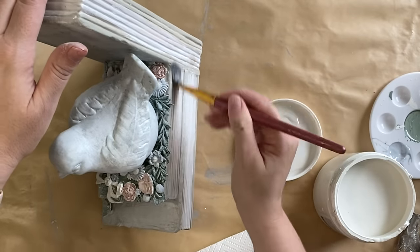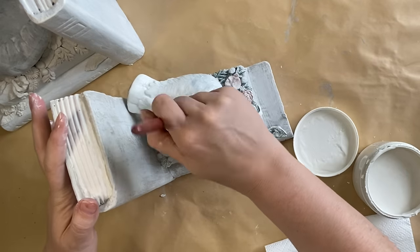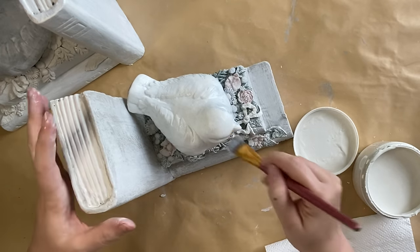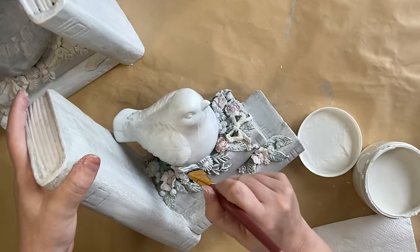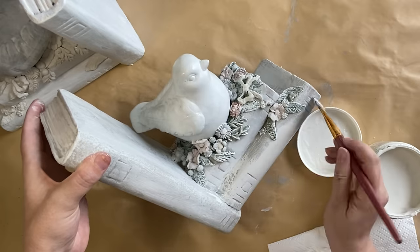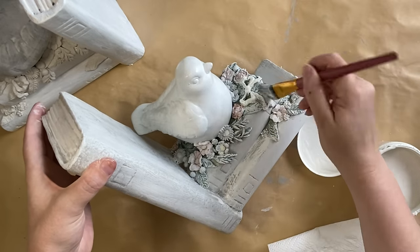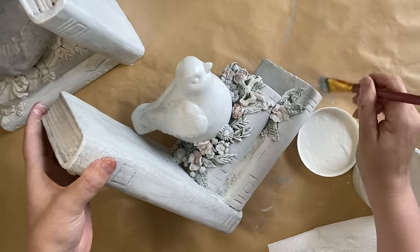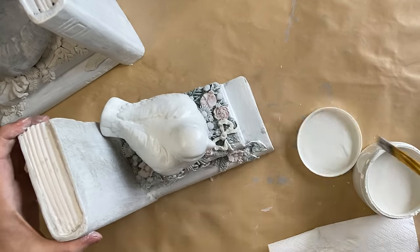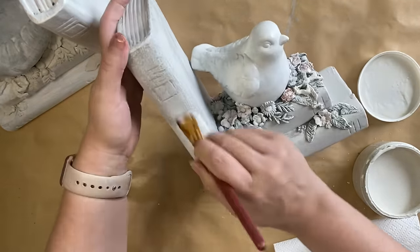I'm also adding two coats of the same Farmhouse Linen white paint to our little bird. On the second coat over the books, it really starts to all tie together — the tones start to work nicely. I definitely still feel that the Peace tone underneath was necessary; it just adds to that aged layered look.